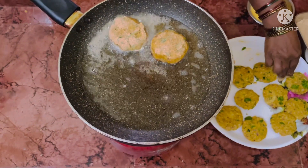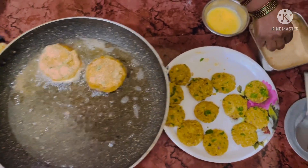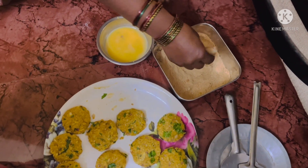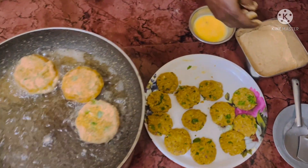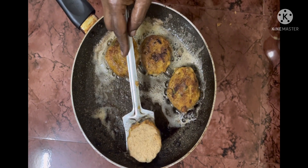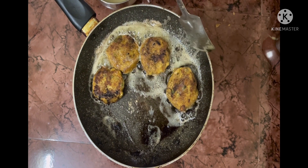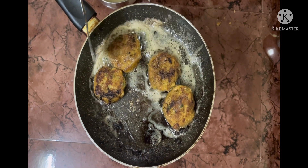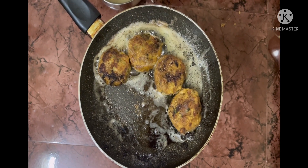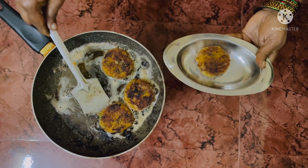Shallow fry the cutlets. You can coat and fry them all at once or simultaneously, as we have done. Don't leave them too long on the same side — as soon as the color turns, just flip them over so they cook evenly on the other side. Keep flipping until fully cooked, then take them out from the pan.